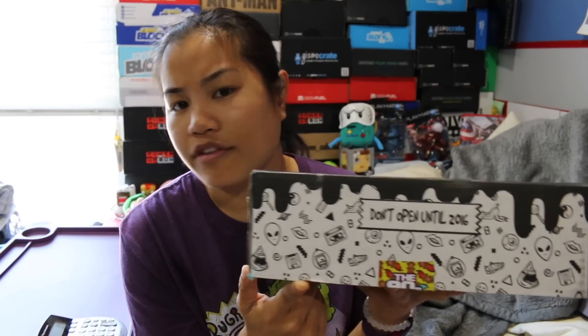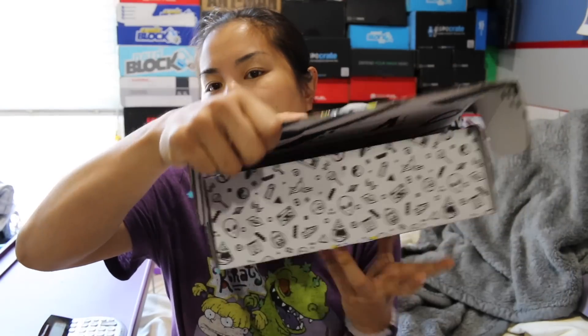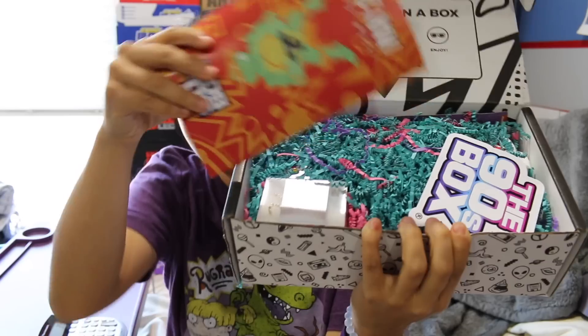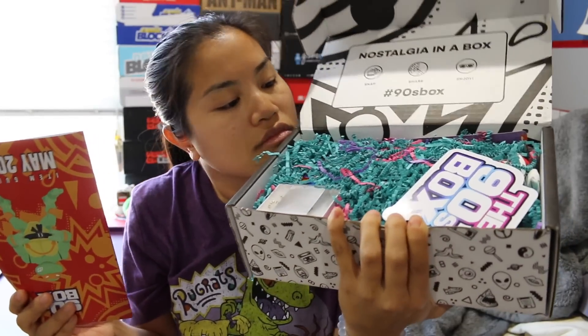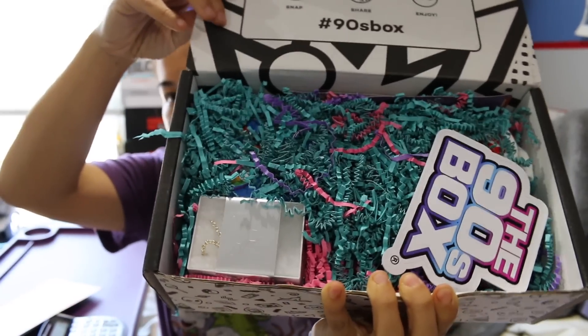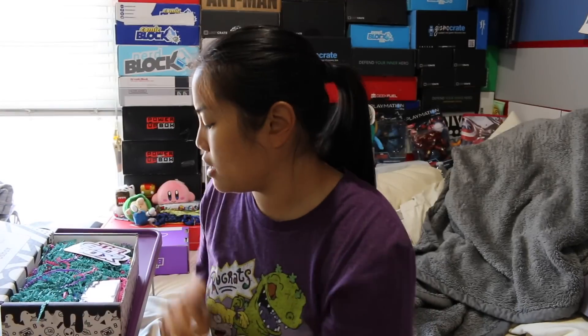If you're interested in getting this box, I'll put all the pricing details in the description below. Once you get the tape and you open up the box, this is what you're going to see. Something smells really good in this box. So they have all the confetti, you can't even see anything. Something smells really good in this box. Here's a little pamphlet — we're not going to look through it yet, but there's a Ninja Turtles on it. There's Mikey, so that's fun.